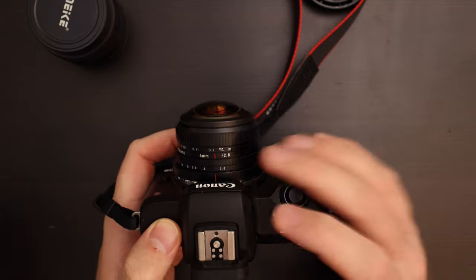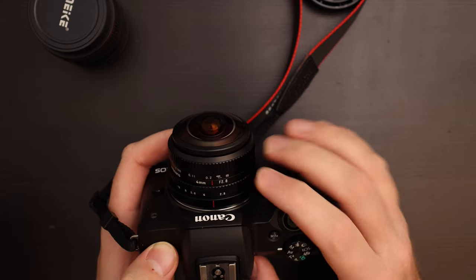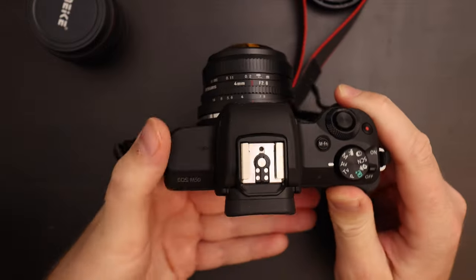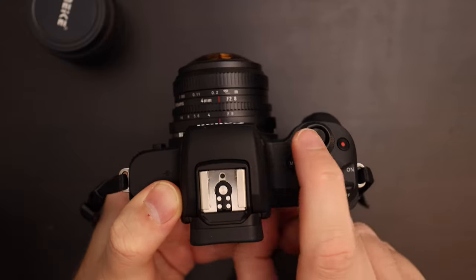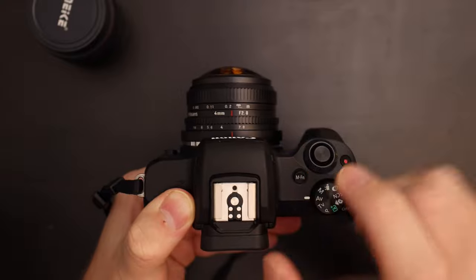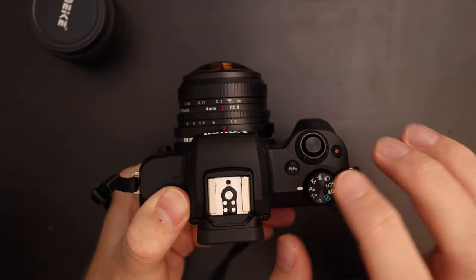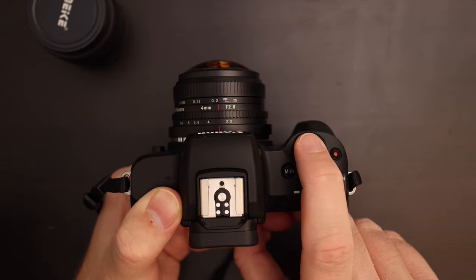I adjust my aperture, focus — this is usually slow, deliberate shooting. Once everything is set up I hold the camera with my left hand underneath to make sure nothing is showing, and then I push the shutter button from the top. I don't hold it normally; I push the button from the top. It's not super stable, but you won't get much motion blur from a fisheye because it's such a wide angle.